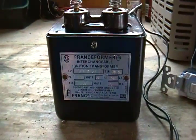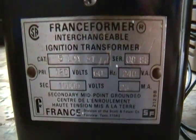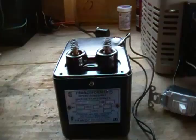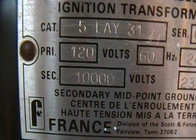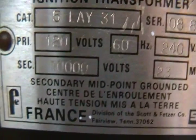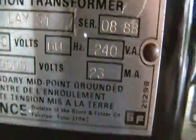This is my oil furnace transformer I got yesterday. It's a transformer just like the NST I showed you in the last video. The primary is 120 volts, and the secondary is 10,000 volts at only 23 milliamps.